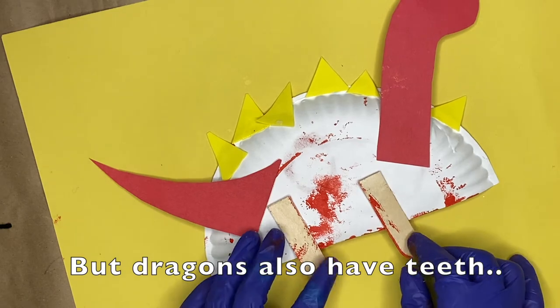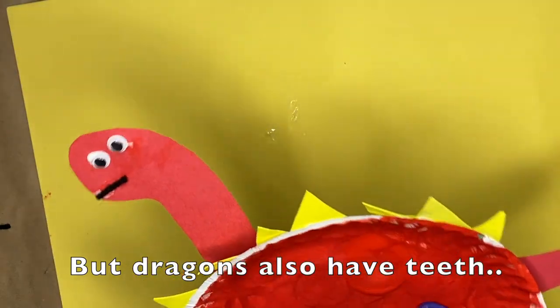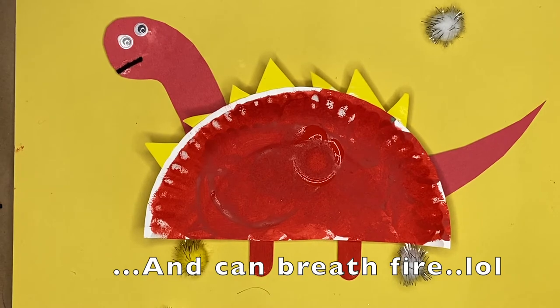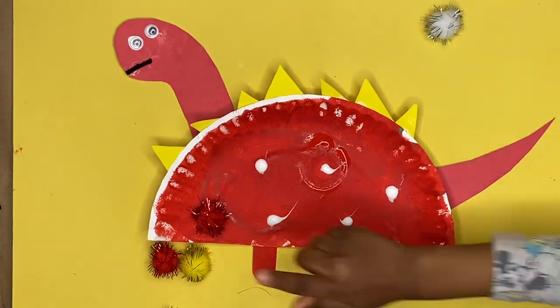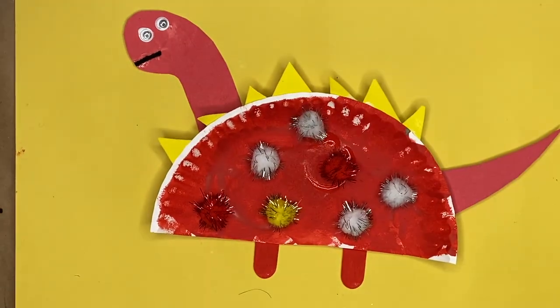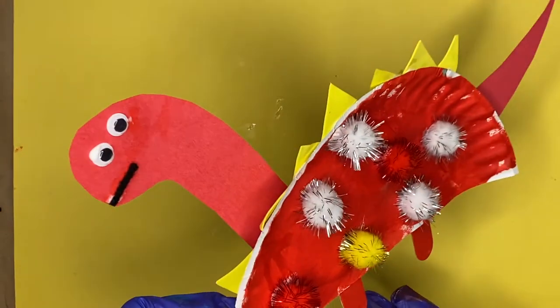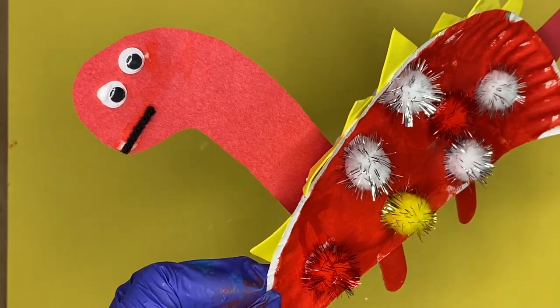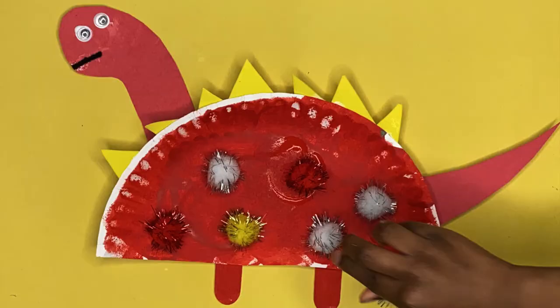Really the difference between a dragon and a dinosaur is where you put the spikes, but in my opinion you can put the spikes all over because dragons look like dinosaurs and vice versa anyway. The last step is to decorate our wonderful dragon-dinosaur craft by putting some pom-pom balls — you can use whatever you have around the house. Ours actually looks like a brachiosaurus, but it's cool because you can make it whatever you want.